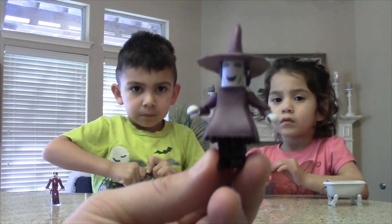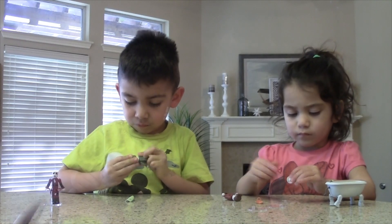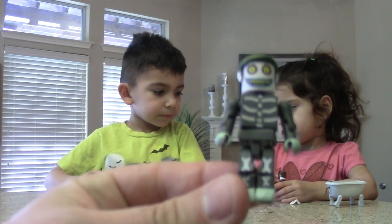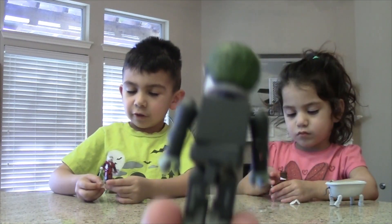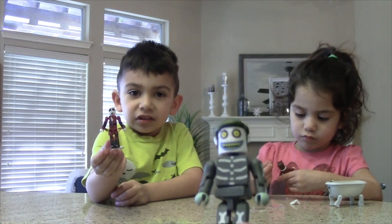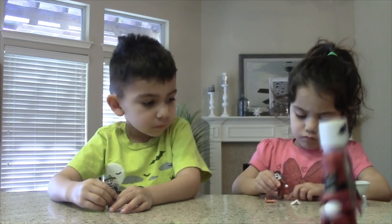So here's a close-up of Shock before we put her mask on. Close-up of Barrel. And here's a close-up of Jack.